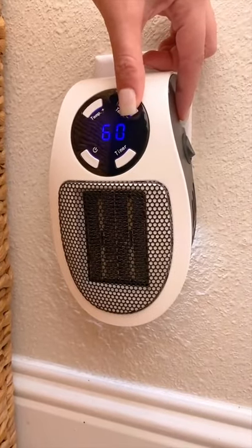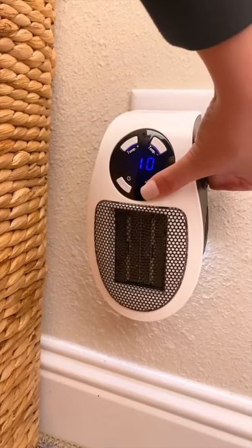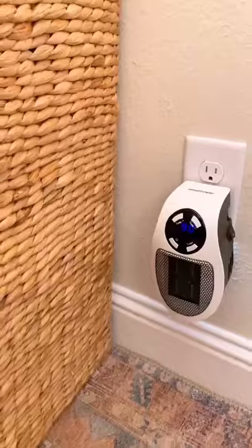It has an auto shutoff timer switch that allows you to choose anywhere from 1 hour to 12 hours before it automatically turns off. It's modern and clean looking without being bulky like other space heaters.